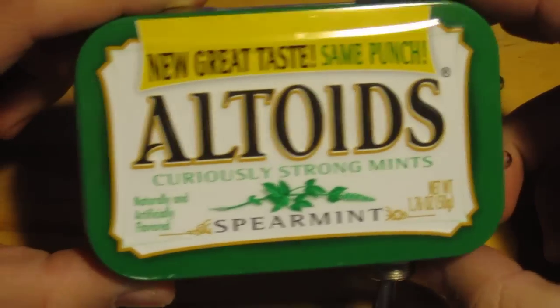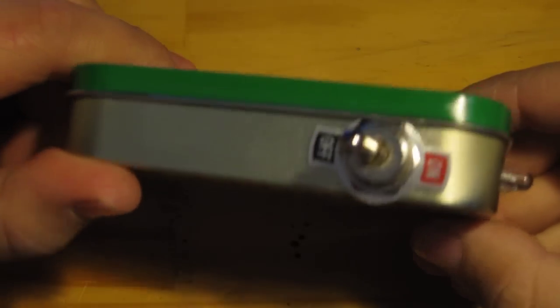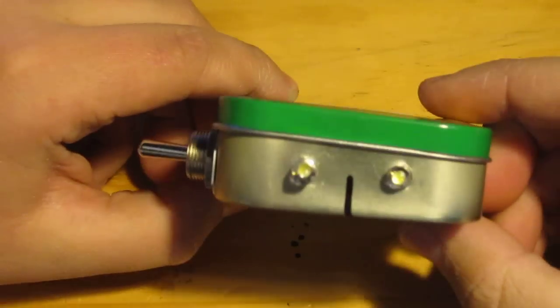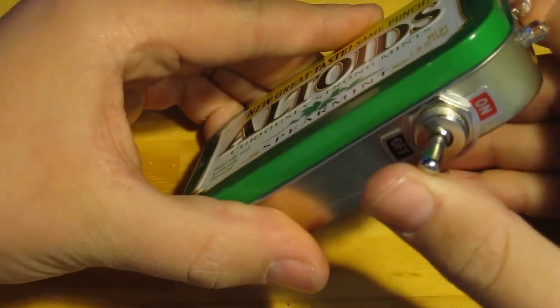So here we have the flashlight. I'm just going to give a quick overview and show you how I made it. It has a normal toggle switch and two ultra bright LEDs. Just flick the switch and it's super bright.